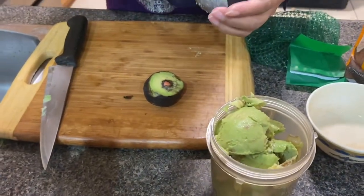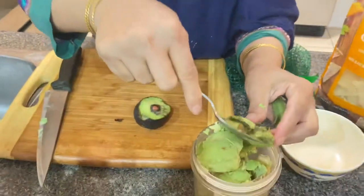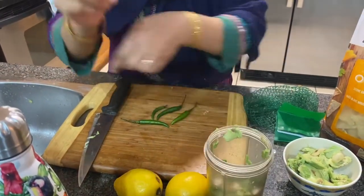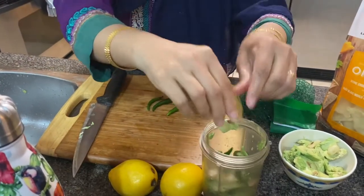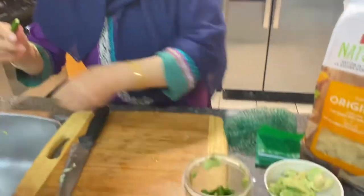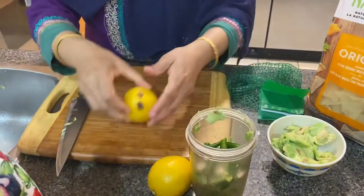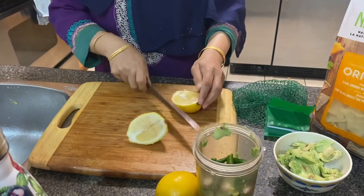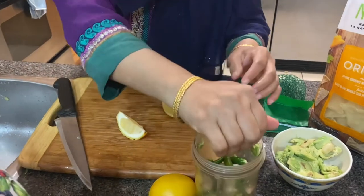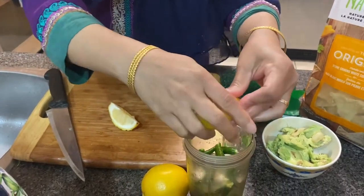Now we have a new blog. I used to use the new blog every day. We have to use the jar — the jar is also working. Here we have some jar. If you put the roshun in it, you can taste the roshun in the olive oil and the lemon. Let's squeeze the lemon in it and put the lemon in it.